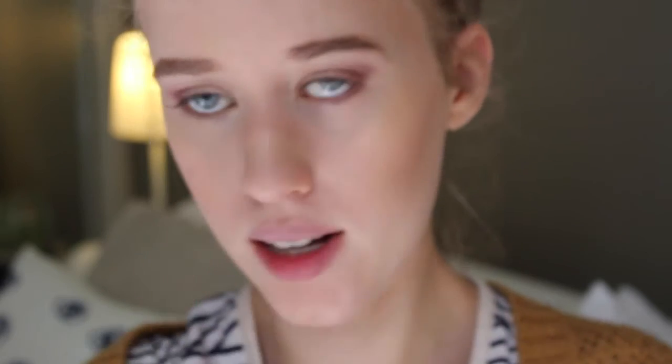To finish off my eyes, I like to go in with my Rimmel Scandaleyes eyeliner in nude, going just in the inside corner of my eye to brighten it up a little. Then to finish off, I'm doing a small thin line just above my lash line to give it a bit of something.